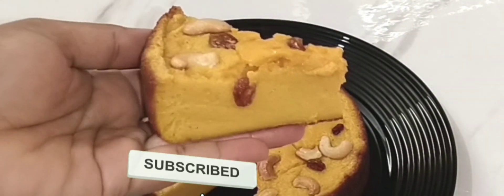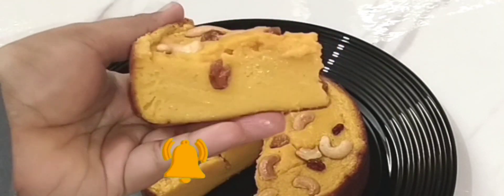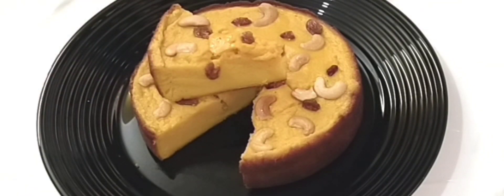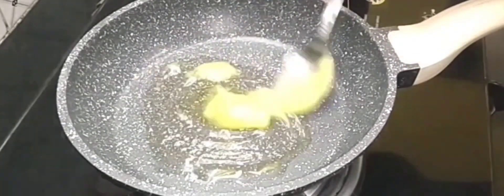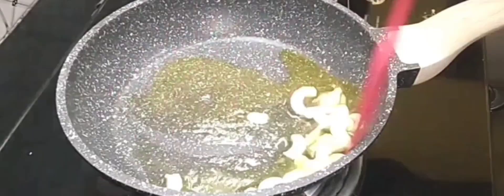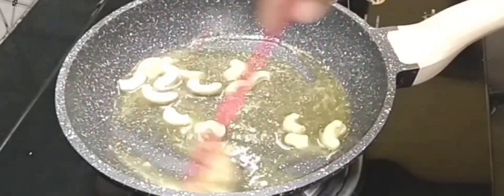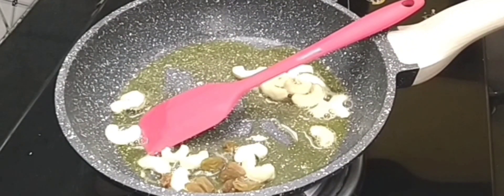I will show you a recipe for a taste of the raddie. The ingredients are: 1 tablespoon of sugar, 2 tablespoons of cashew, 1 tablespoon of kismis, and 2 tablespoons of rosemary.